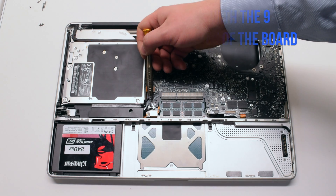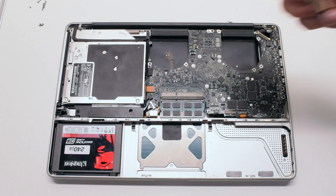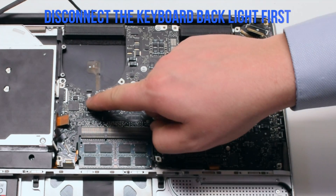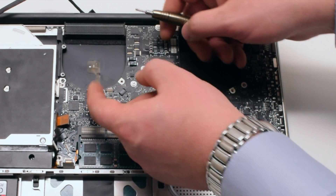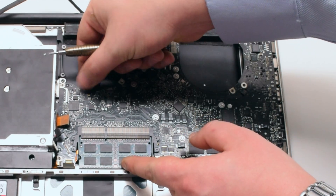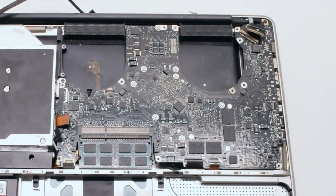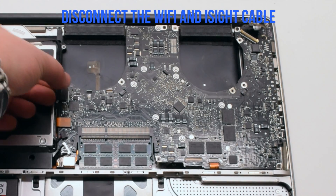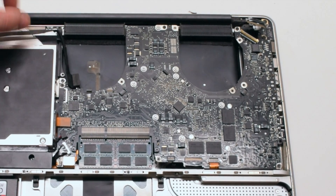Familiarize yourself with the nine logic board connections going around the contour of the logic board. Disconnect the keyboard backlight first — there's a lever. In this video the lever is missing because it's been broken off. Pull up the lever and pull out the cable. Disconnect the Wi-Fi and iSight cable by gently pulling it to the left.